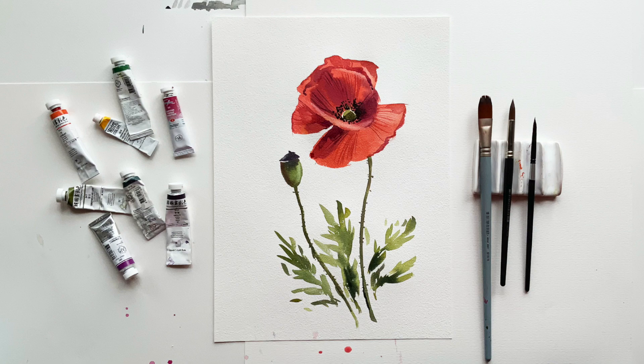Hello everyone! Today we're going to paint this bright red poppy from my recent Instagram video, because I got a few requests from you to make a lesson on this poppy. So here it is, let's start! The art supplies list is usually in the description or at the end of the page on my website.